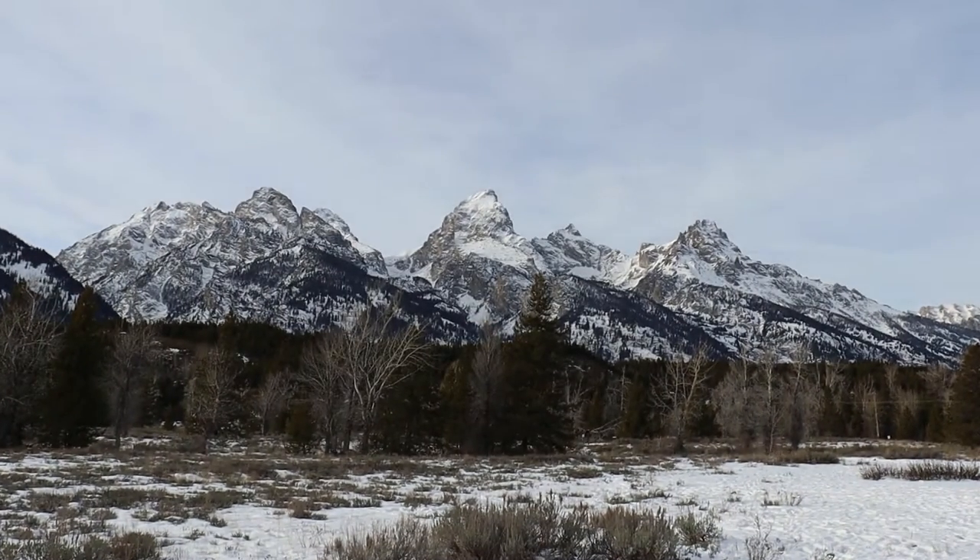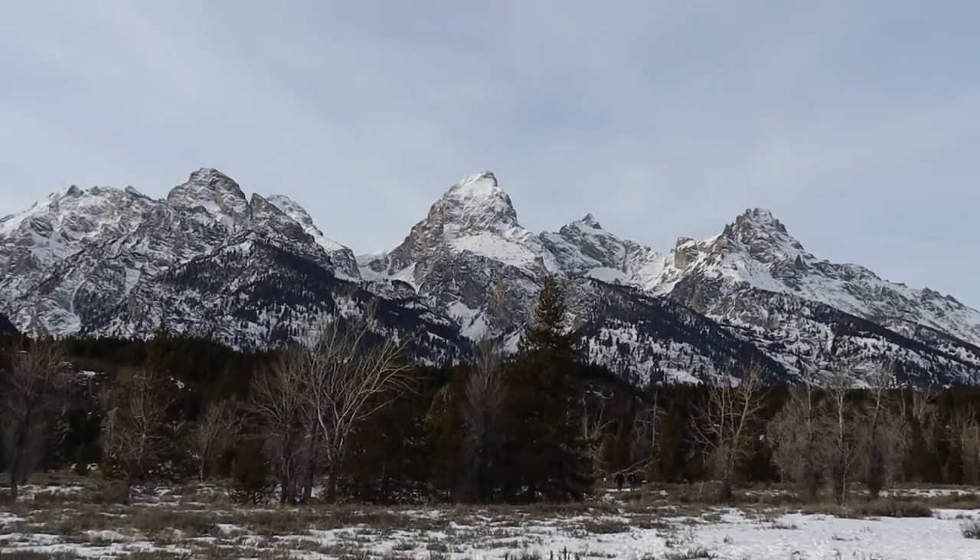In the meantime, look at this — we are at the Tetons and it is just freaking gorgeous.